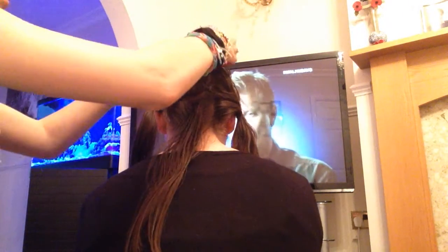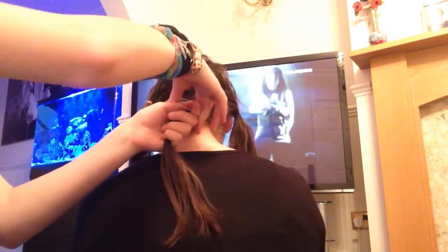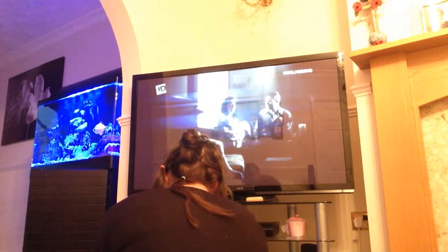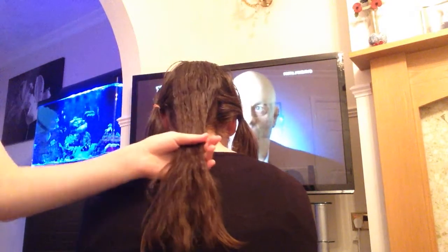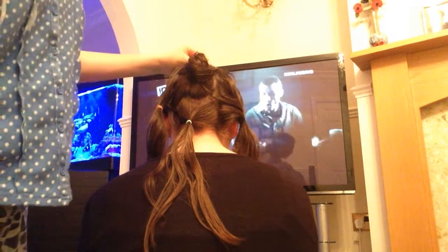Okay guys, so I'm going to do this hairstyle and I'm going to show you first. I'm going to show you what it looks like first on what we're going to do, and this is just done by straighteners and a piece of hair. Make sure the hair is wet. I've used coconut oil — I find it easy to use. So I'm going to put this back up and show you how to do it.